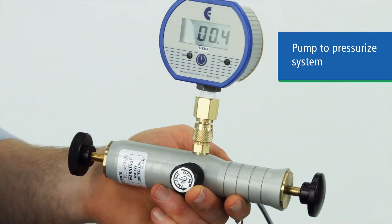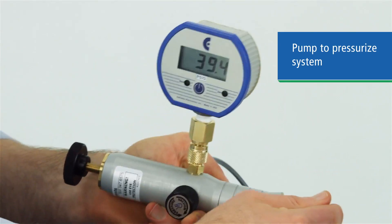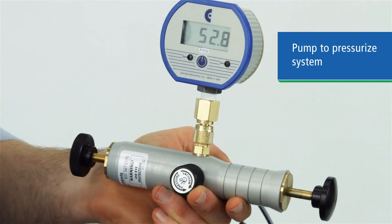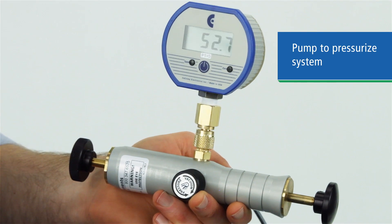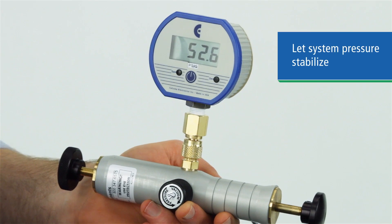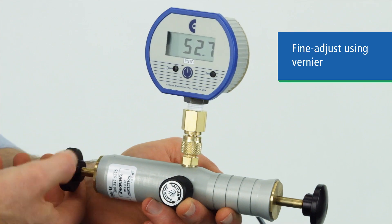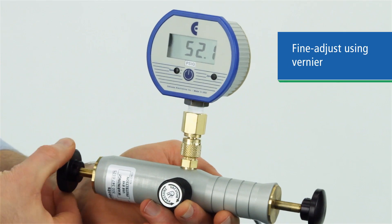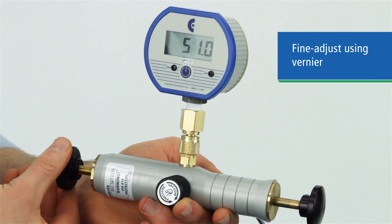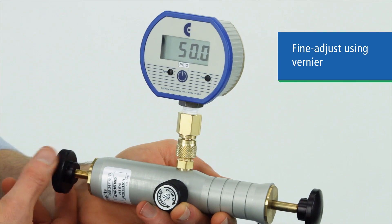Apply pressure by pumping until you are close to the value of your test point pressure. Positive pressure is created on the push stroke and negative pressure or vacuum is created on the pull stroke. Let the system stabilize for a minute as the air temperature may change as pressure or vacuum is applied. Then use the veneer adjustment to change the pressure incrementally.